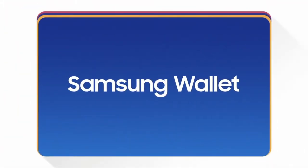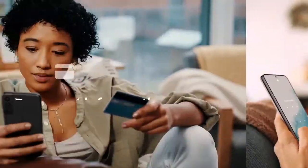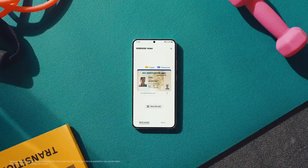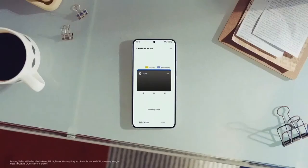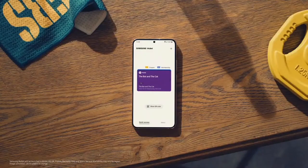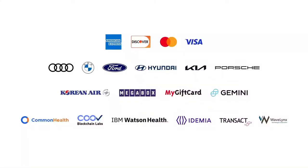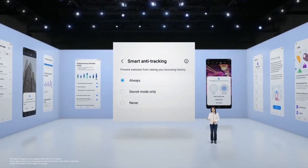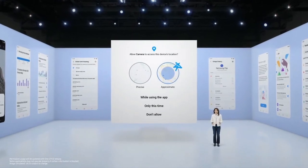Our all-new Samsung Wallet will carry your digital valuables in one convenient, secure place. You will be able to store your IDs, credit cards, passwords, keys, and even your boarding passes. We will continue to collaborate with our partners to enhance and expand Samsung Wallet. Without tracking on key apps, it gives you the choice to surf online without being traced.